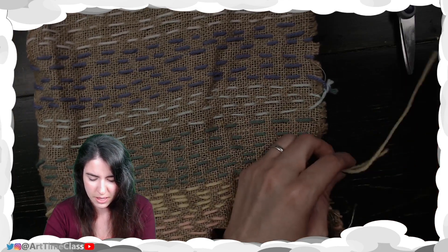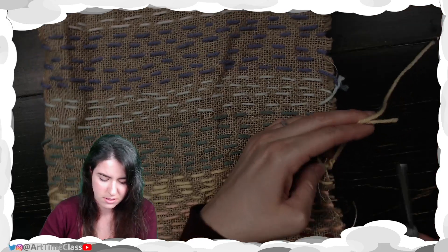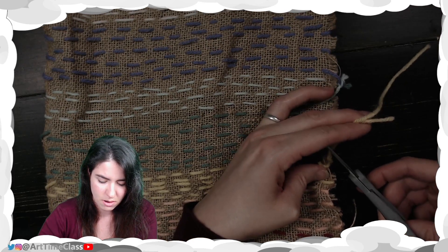Once you have your knot in place, you're going to go ahead and cut any of those extra strands off. And you're done.